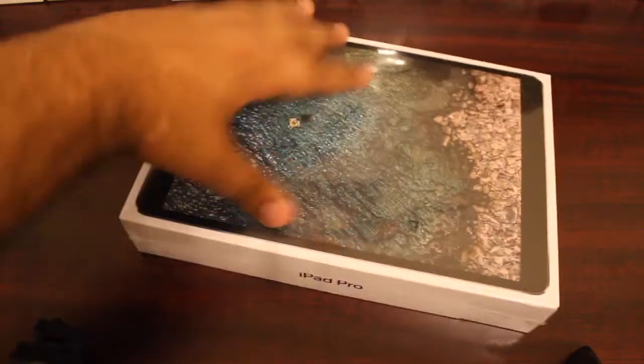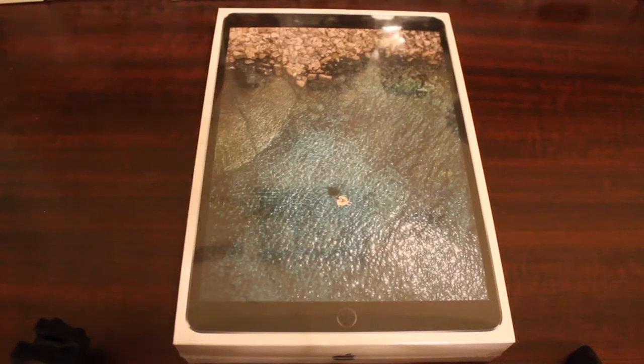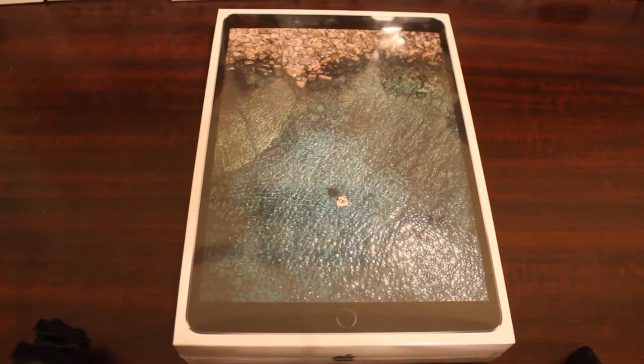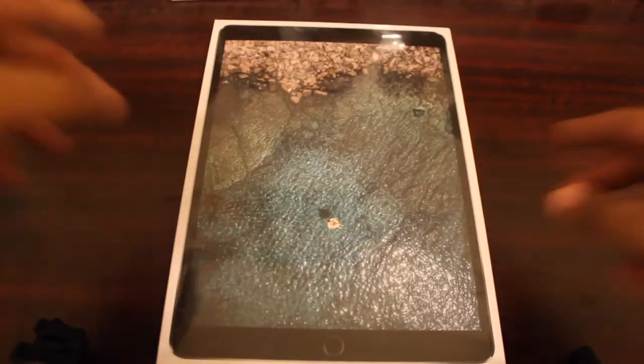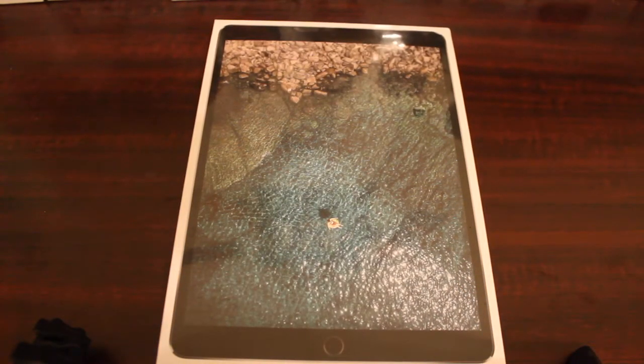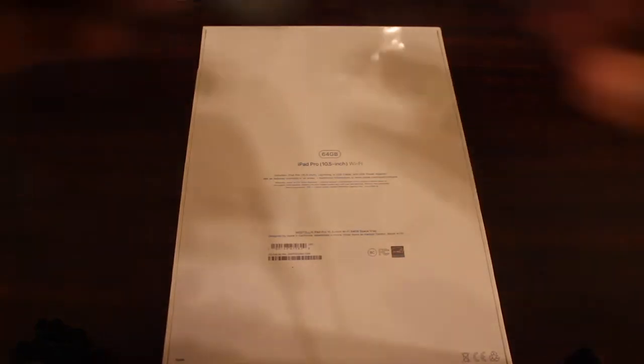I have a bunch of phones lined up for unboxing — so many things — and I'm ready to get back into gear. One of the things I just picked up today is this new iPad Pro. What better way to kick things off than by unboxing my iPad Pro? I got the 64-gig iPad Pro, and we're going to go ahead and open it up.